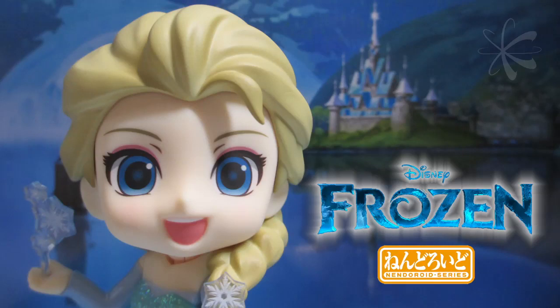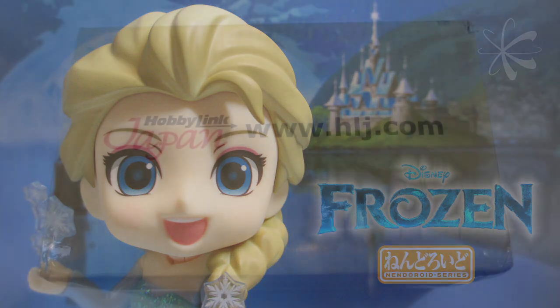Hi guys! Today I'm going to be unboxing Elsa from Frozen. Since she was coming I got a cold and I actually got her several days ago, but I had to wait a bit because I had lost my voice too. So if I sound a little weird it's because I still have a cold, probably combined with an allergy since I'm in Florida and it's spring.